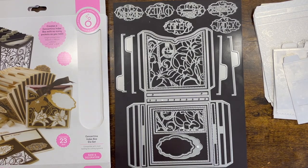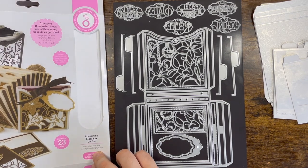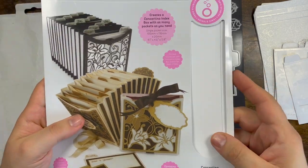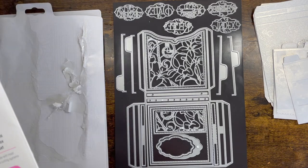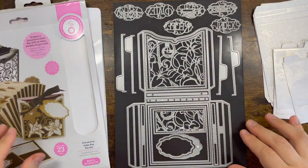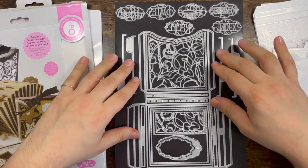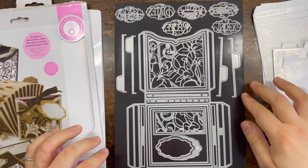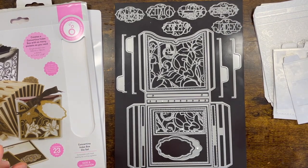Hello beautiful people and welcome back to the channel. If it's the first time you're watching, a massive welcome! If you're returning, thank you so much for coming back. Today I'm going to have a little play showcasing the Tonic Studio Concertina Index Box die set. I store these dies with magnetic A4 sheets I got off Amazon — I'll put affiliate links down below if you want to purchase.